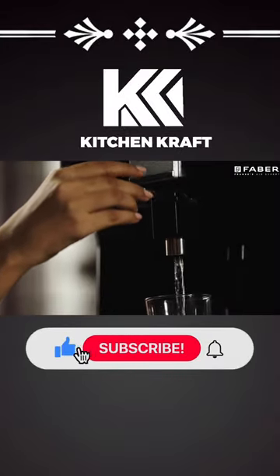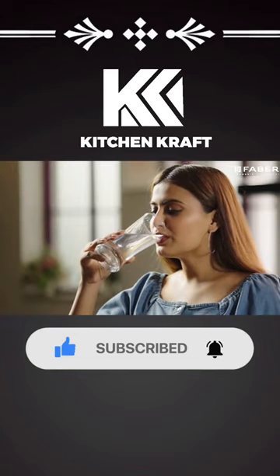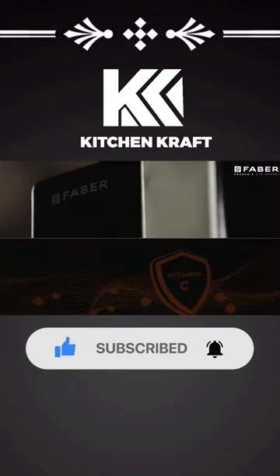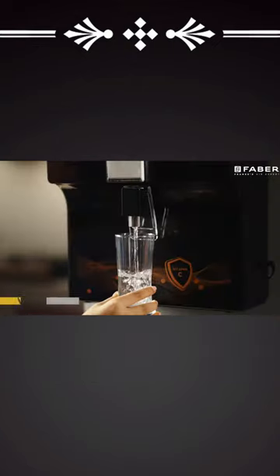Imagine starting your day with a simple glass of water that ensures a strong and healthy immune system. Presenting SeaGuard from Fava, the first ever water purifier to dispense vitamin C fortified RO water.